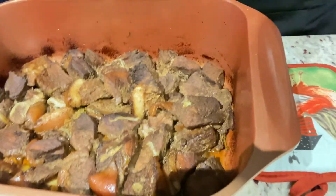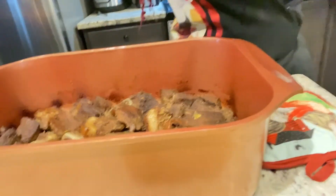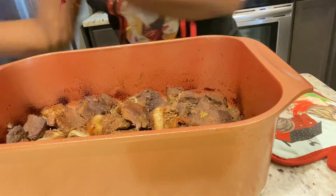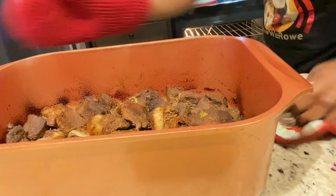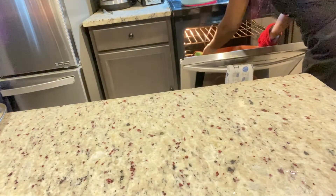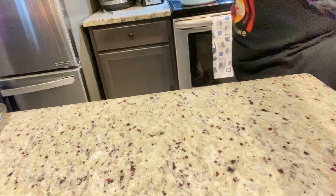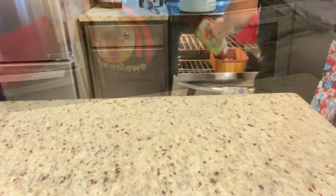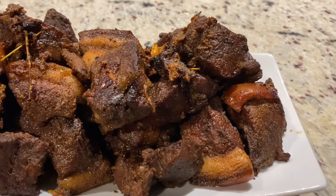It's soft and cooked now. What I'm gonna do is just pop it back in the oven without the cover for about five minutes so it can catch that nice color — give you that jerk pork vibe. Even though I didn't put any jerk seasoning, it's roast pork, so you want it to look properly roasted.